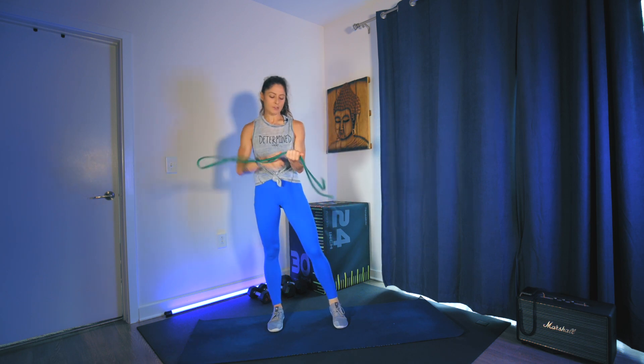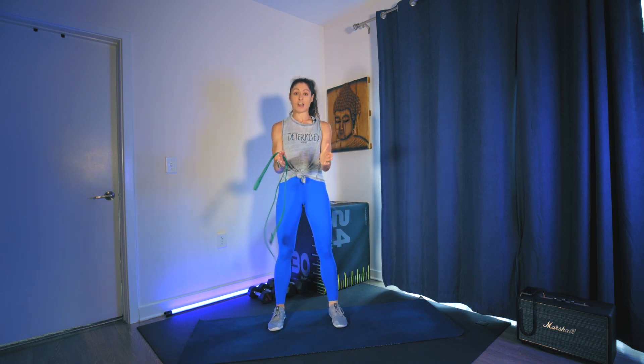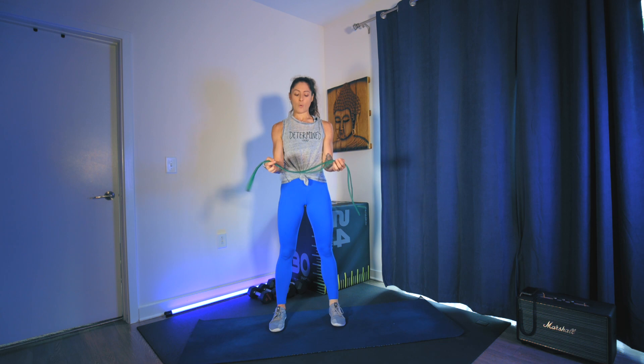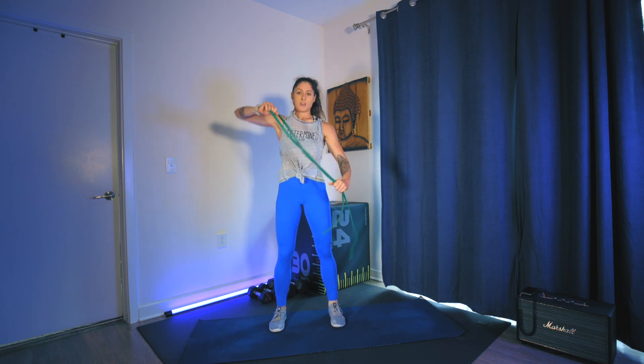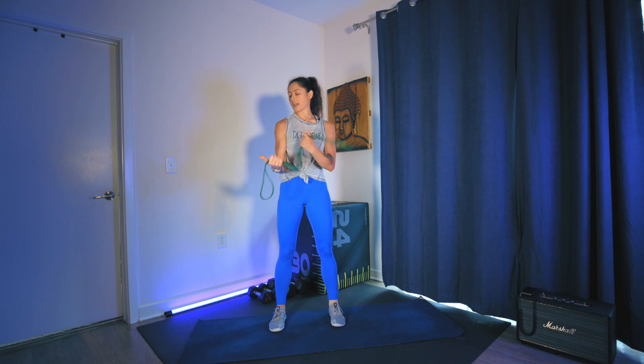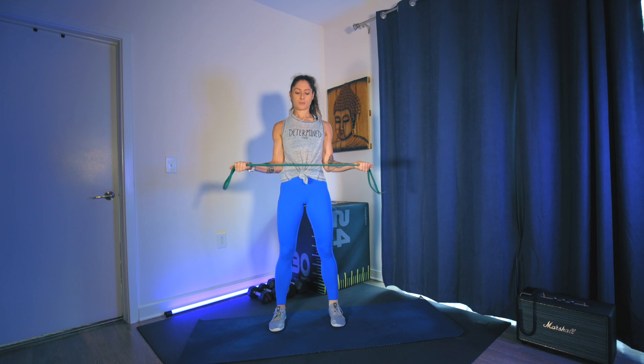From here, you're going to go palms up on your band. If you have a smaller loop band, place your hands into the band and take external rotation. Palms are up — you can go single loop, or if you've doubled it up it makes it a little more challenging. Thumbs are going to go out, elbows lock into your sides. You're working on rotating externally from the shoulder.